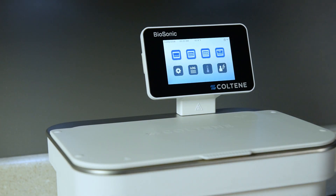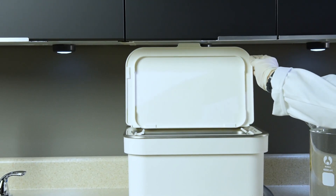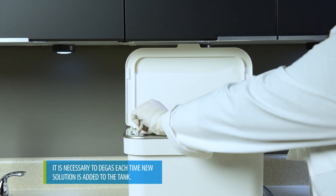The display will show the main screen in the language of your choice once setup is completed. Finally, degas the solution to eliminate large air bubbles that interfere with the cleaning process.